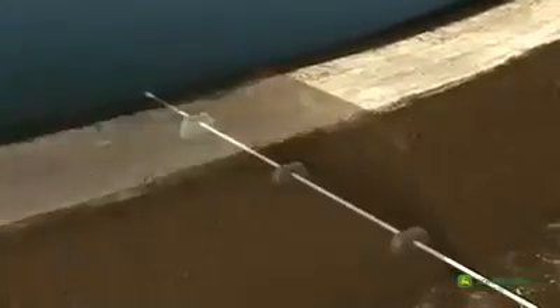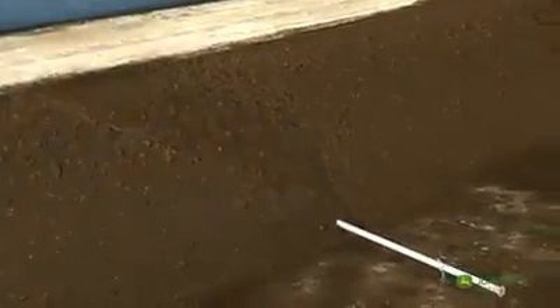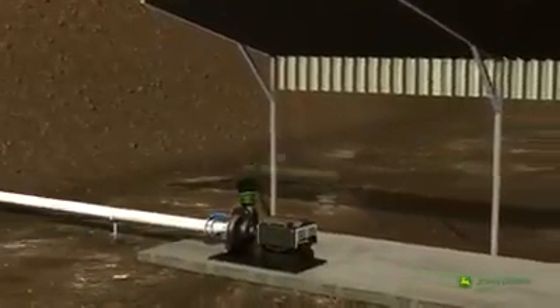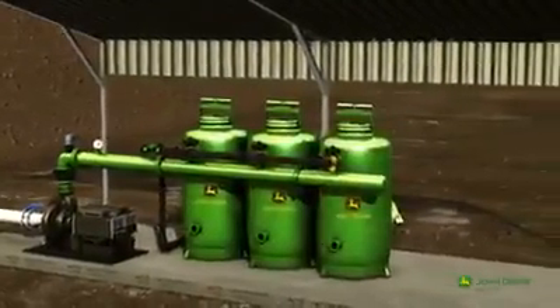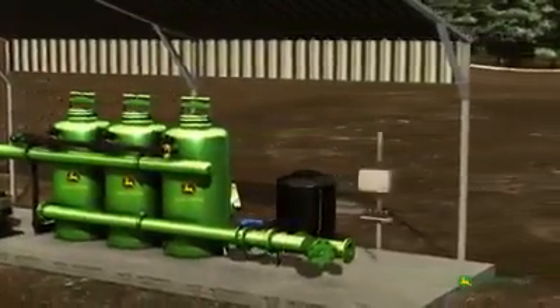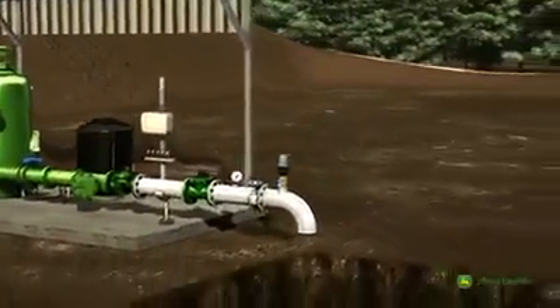Every irrigation system begins with a water source. From there, the water is transported through a pipe to the pumping station, which builds the pressure in the system. The filtration system ensures that the water quality meets the crop needs. The fertilizing system provides nutrients to the plants, and the controller manages the irrigation process.